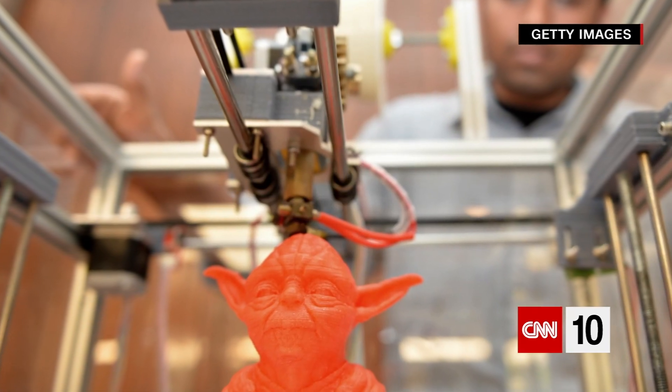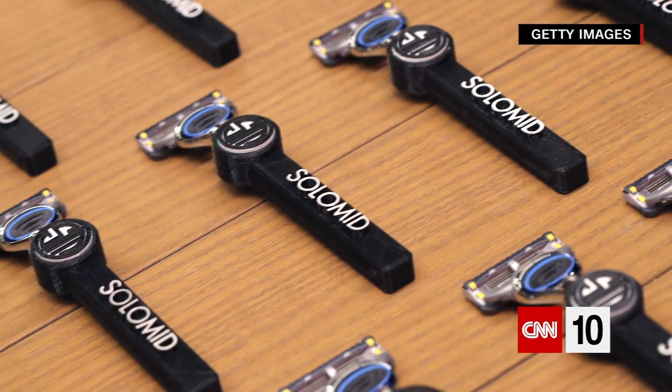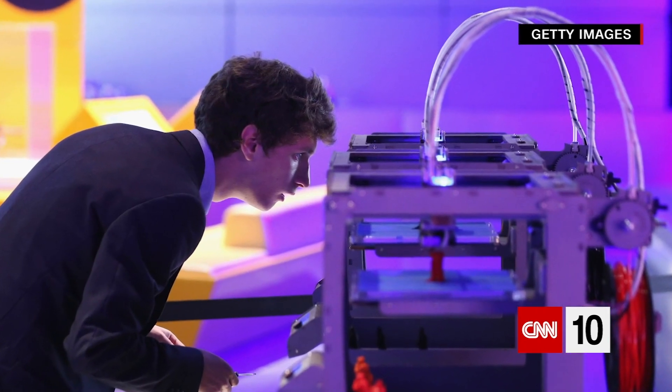Here's another one: a 3D printer. They've been used to create everything from coat hangers and instruments to cars and cups and clocks. And a number of engineers have been working to develop them as virtual chefs.